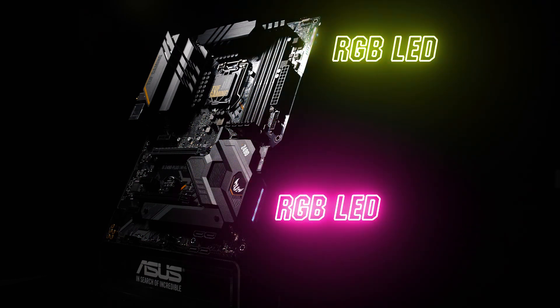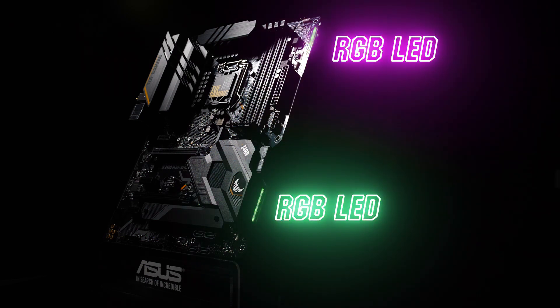There are two strips of RGB LED lighting running along the right side that can be tweaked using our Aura Sync software. Three strip headers, including a Gen2 addressable header, allow you to customize your rig however you like.